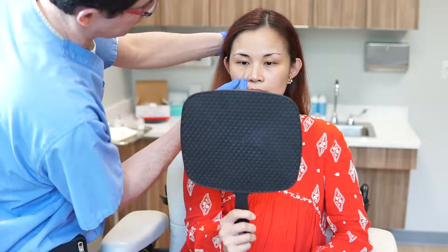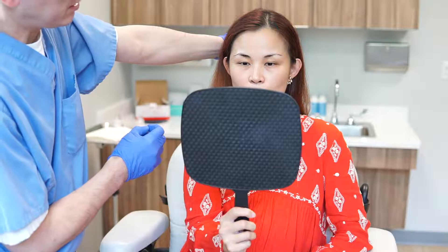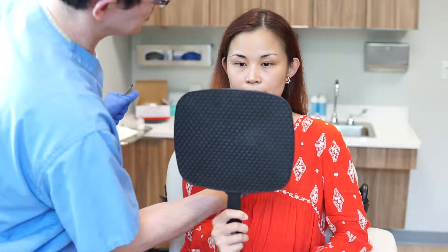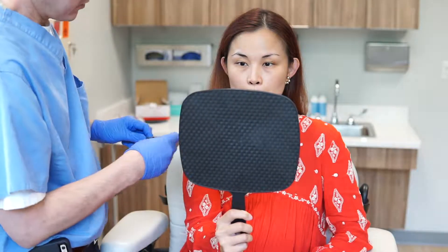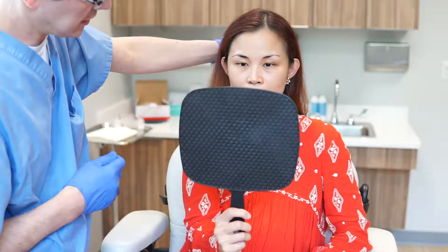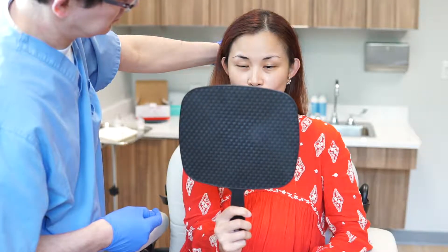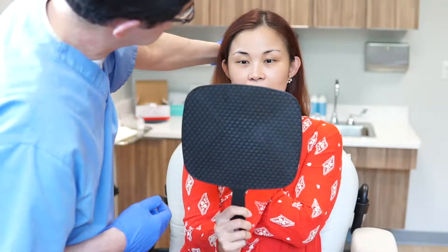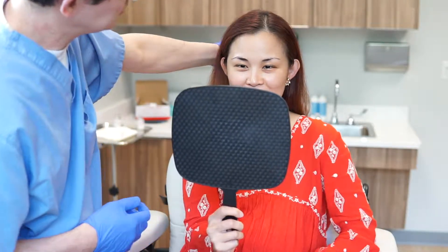So when you look at this side here versus this side here, the main thing to recognize is that they're a bit different. See how the angle is a bit different? If you had to choose which side would require a little bit more filler — your left or your right? If you had to choose. More filler to get it to where it is. I agree.